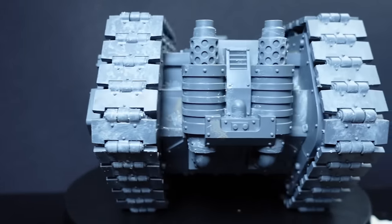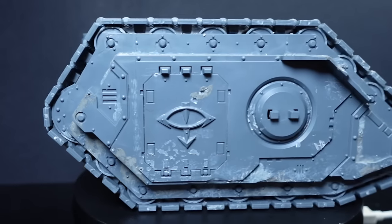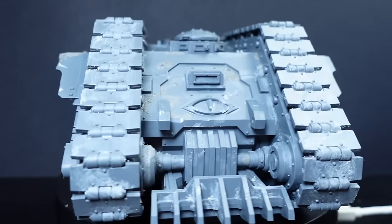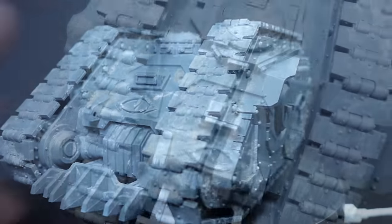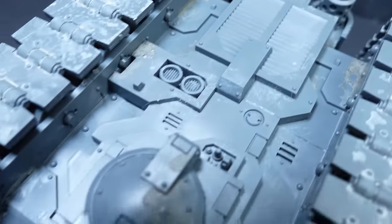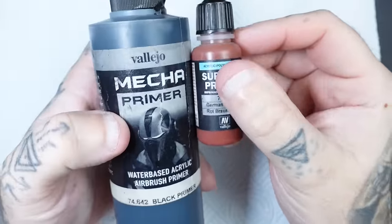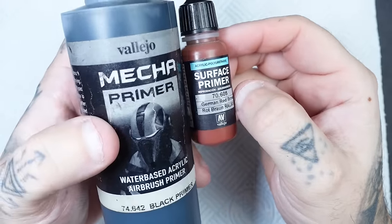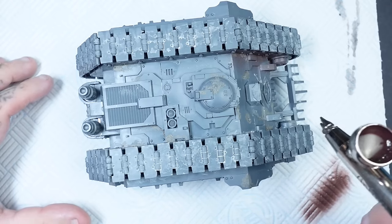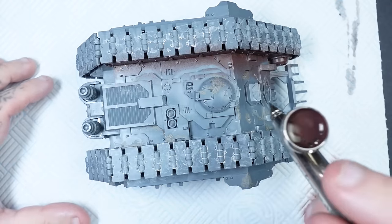As you can see now as we're rotating the model, this is what it should look like before we move into our primer phase. When it comes to priming, because we're going to be using chipping fluid we want to create a rusty base coat. There are paints out there that act as a rusty primer, so you're killing two birds with one stone. Using German Red Brown first, apply this as one base coat all the way around the miniature, including the tracks.